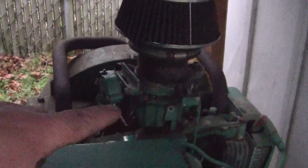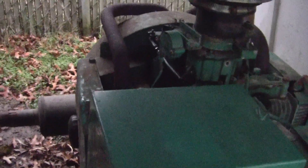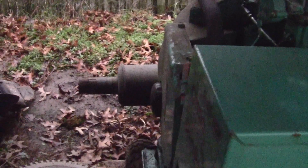Alright, air cleaner's put back on, point cover's put back on, everything's hooked up, plugs are hooked up. Let's hit that start button. Sounds good!